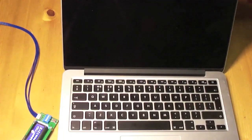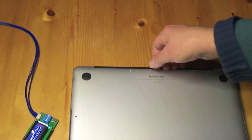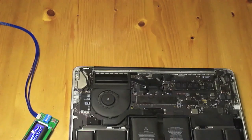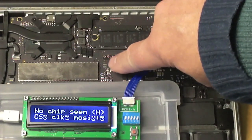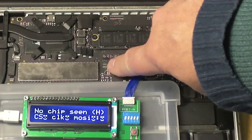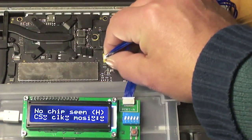Unplug the power. Turn the machine over. And we remove the cover. Now I'm going to show you how to clean the ME region in this particular Mac using the Medusa. To do this we connect the Medusa to the SPE port which is over there, using the cable that plugs in there.